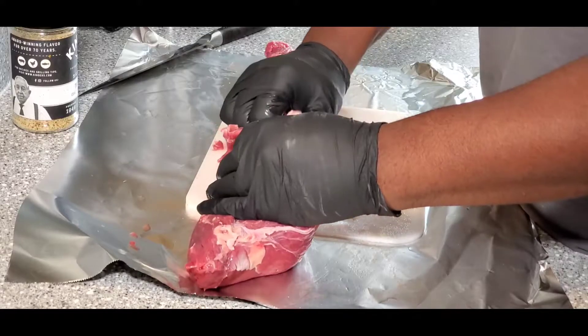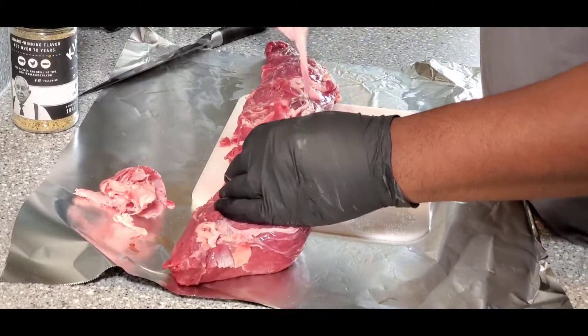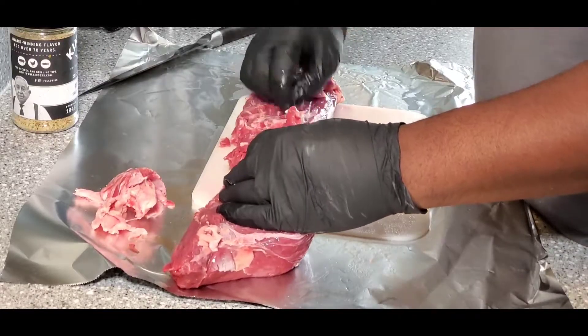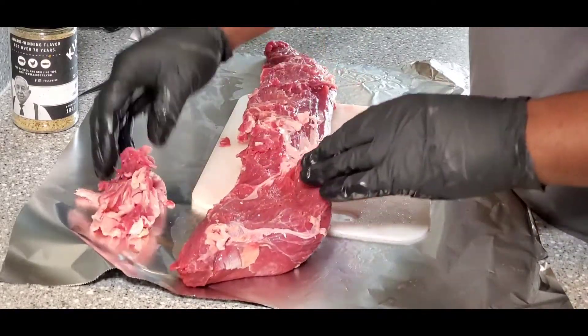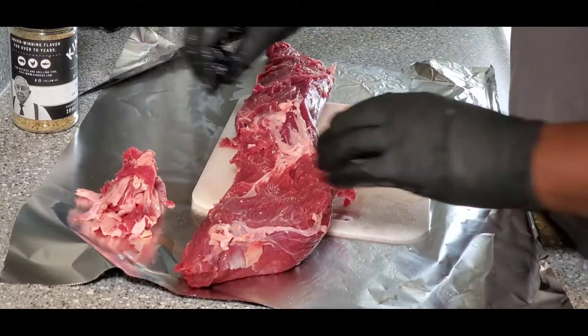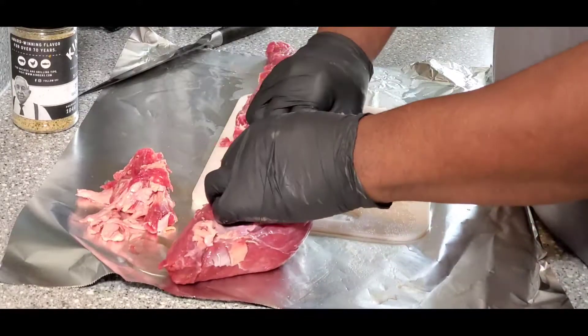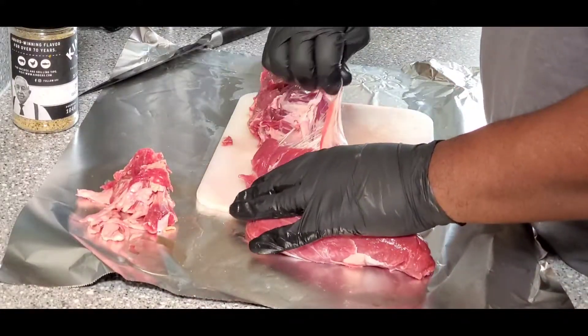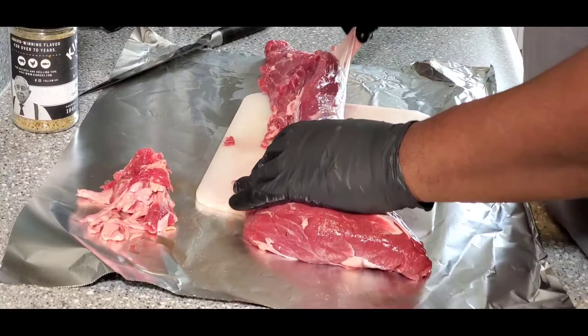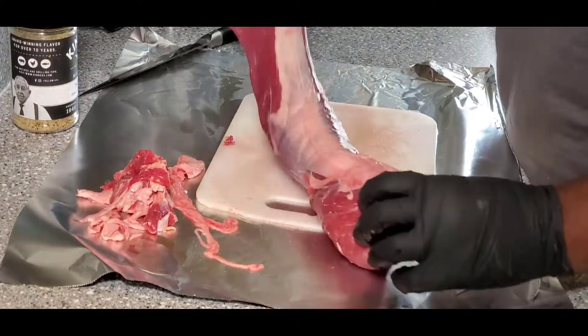But this one has been peeled pretty well, so we're not gonna worry about it. Some of this fat you can even get off with your fingers — a lot of this trimming can be done by hand without even a knife. That's what makes tenderloin trimming so easy. You just peel it off — even that little membrane — and you can see how much cleaner it is already.